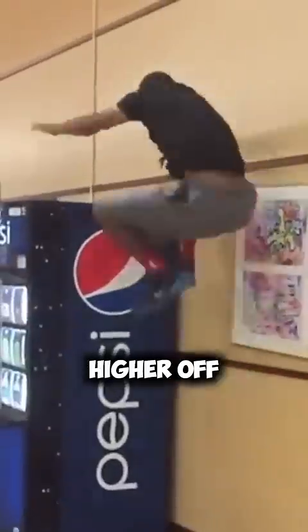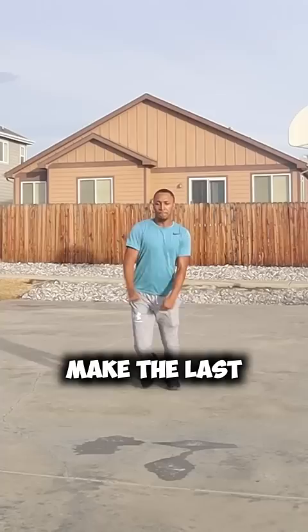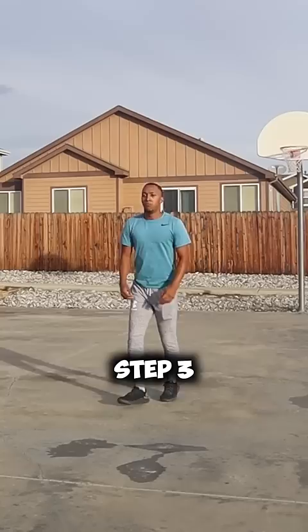How to jump higher off two feet with the correct technique. Step one: when you're approaching a jump, always stay tall. Step two: make the last two steps explosive — don't stutter step, that will take away from your jump a lot. Step three: don't force your jump, make it natural, flow with it. Step four: always jump off the ball of your feet.